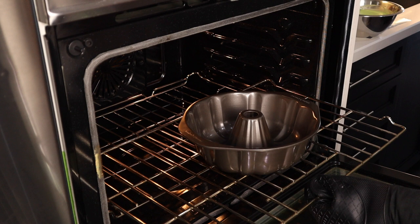I'm preheating the oven to 315 degrees with our bundt pan in it. Let's move on to the batter.